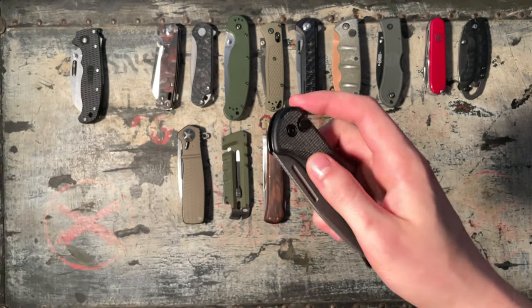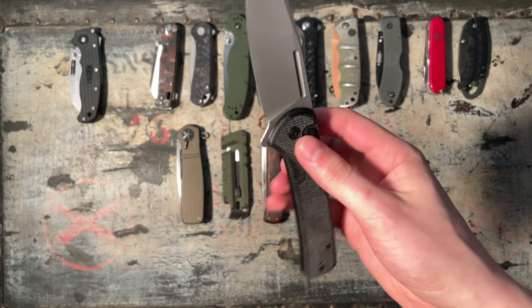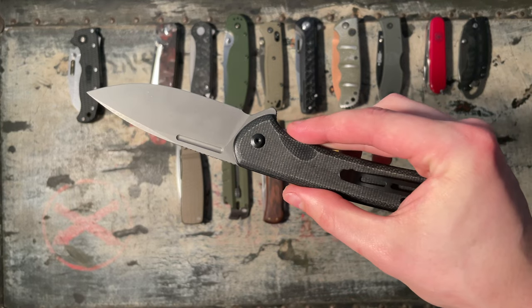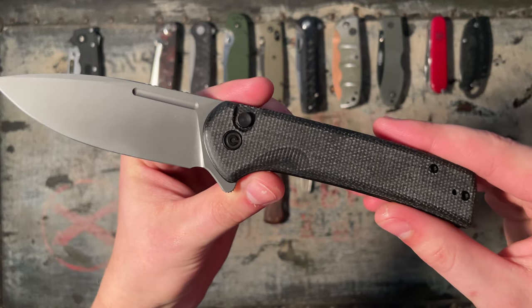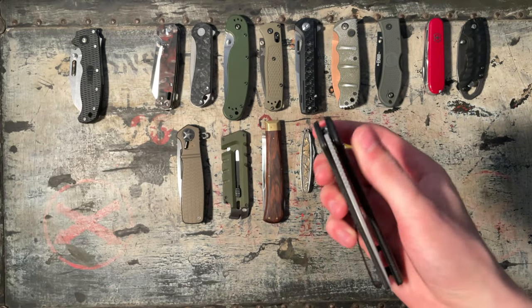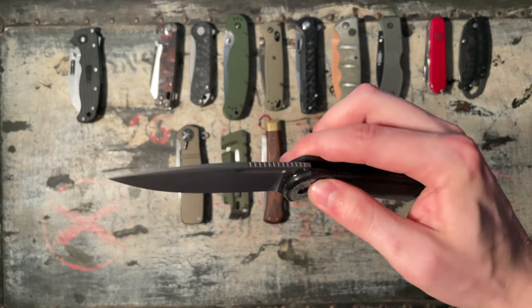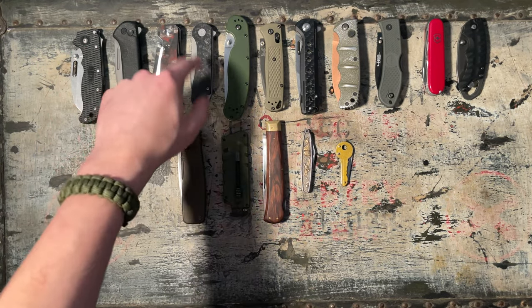The Civivi Conspirator in Nitro-V, button lock flipper, black micarta. This is going to be a 7 out of 10. The blade could be a little bit shorter in my opinion. Very good knife, probably the best Civivi has so far. Definitely competition to the Elementum.